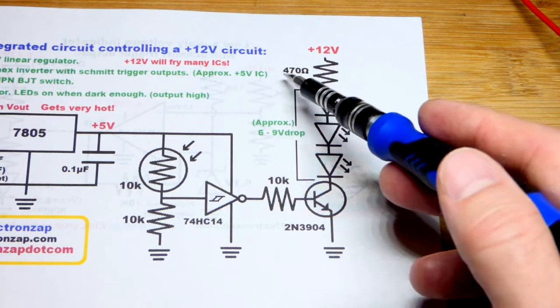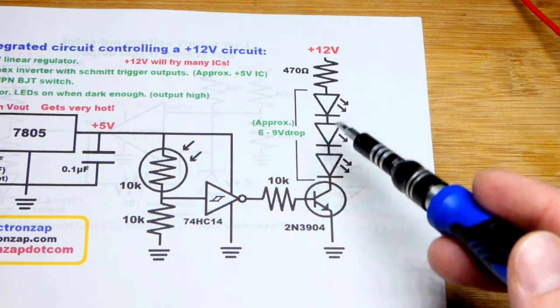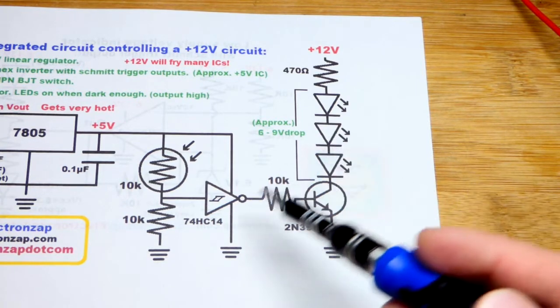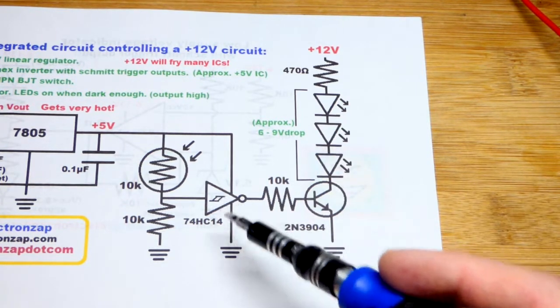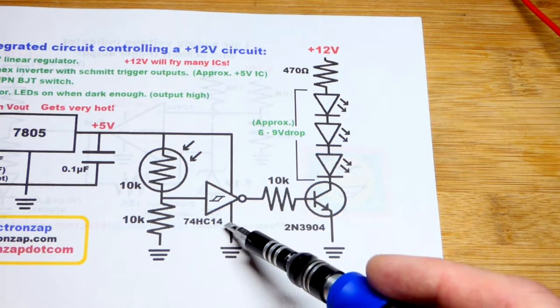They're going to drop enough voltage where we can use a 470 ohm resistor perfectly fine. The way we're going to control this is with an inverter with Schmidt trigger output. We're going to use the 7414.